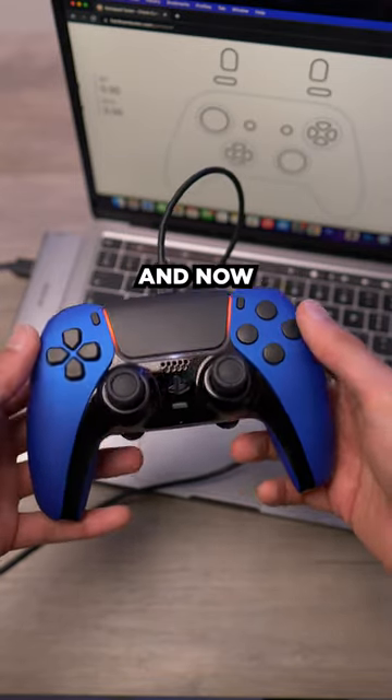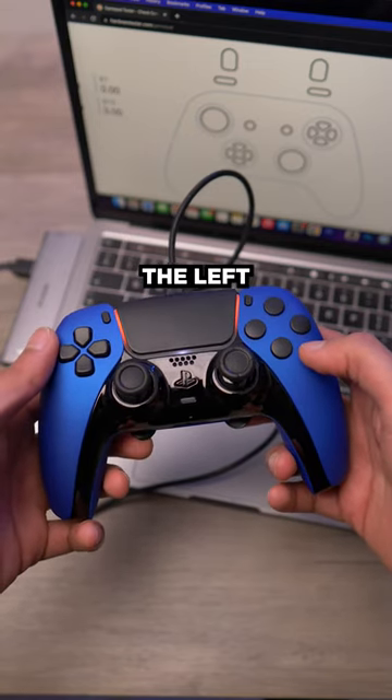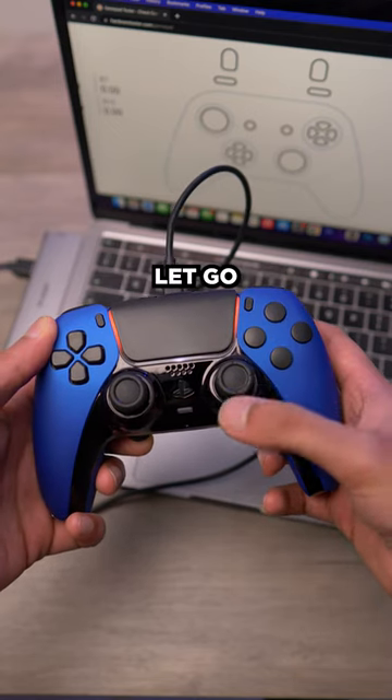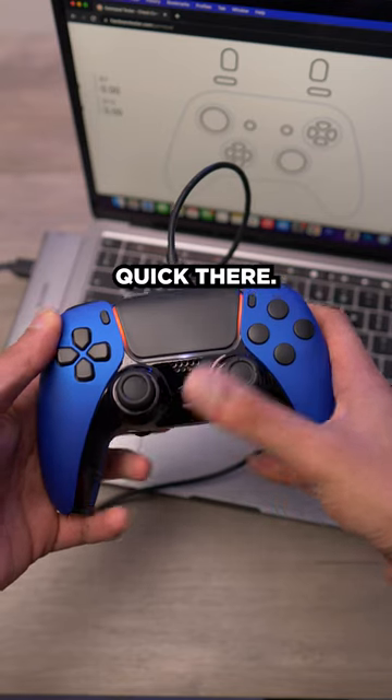Once that's flashed, you can let go and now press the paddle button you want to map. So let's say we want to map the left button — press and hold that and map it to X. When you let go of the paddle button you'll see the red light flash quickly and now that's set.